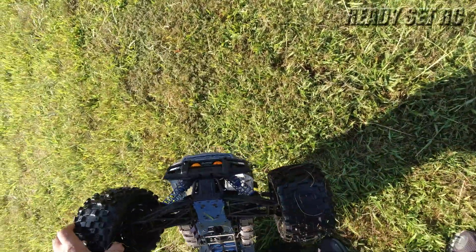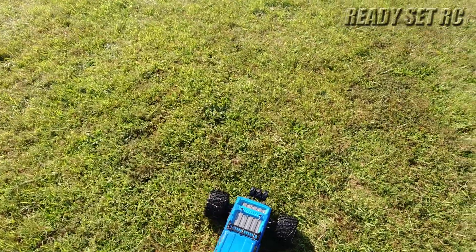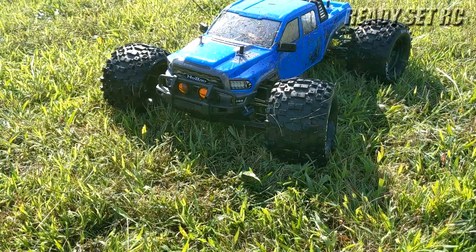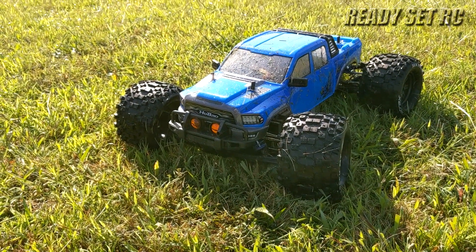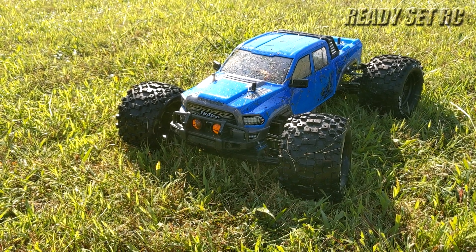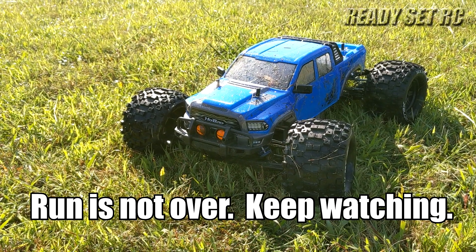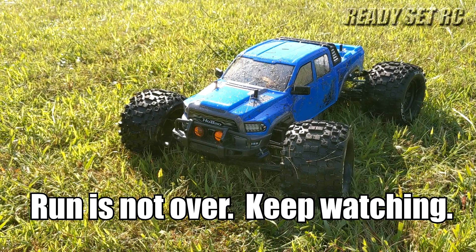I think it did. And these tires ripped right off. Well, that's it guys — first run in the books. Looks like my batteries just died out on me. I thought these were fully charged packs before I came out, but I did have them sitting for a little bit, so maybe that is the reason behind it. It's been a tough one up here trying to get a good run out.